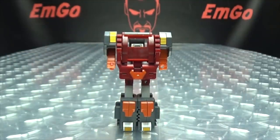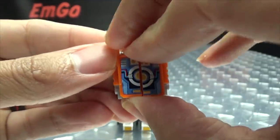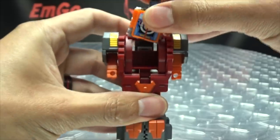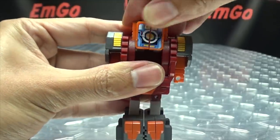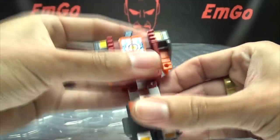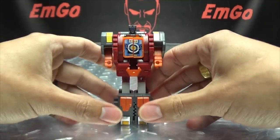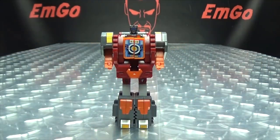Now he needs a head. We bring in Tail Club, fold his legs up, and drop him down into the body. Make sure the legs are straightened out, and there you go — there you have Tail Club in his robot mode.